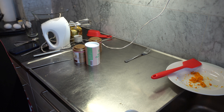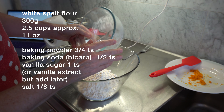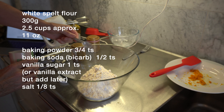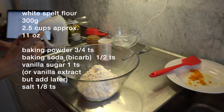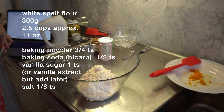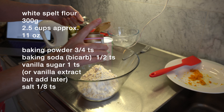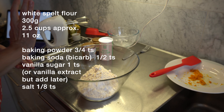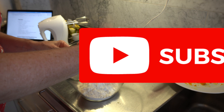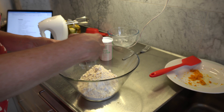Set that to one side. Next step: we're adding white spelt flour — 300 grams, about two and a half cups. Then three quarters of a teaspoon of baking powder, half a teaspoon of baking soda or bicarb soda, one teaspoon of vanilla powder or vanilla sugar (which could be swapped out for vanilla extract added later), and an eighth of a teaspoon of fine salt. Whisk all those together.